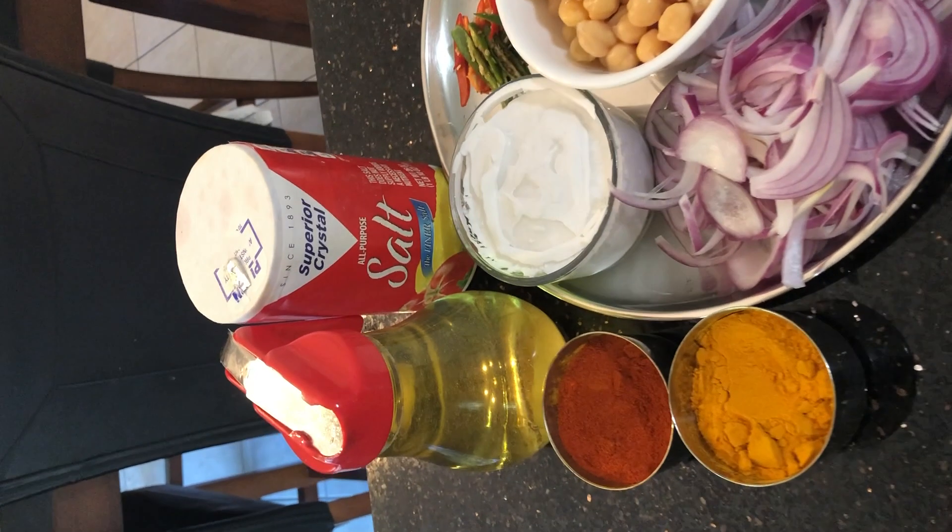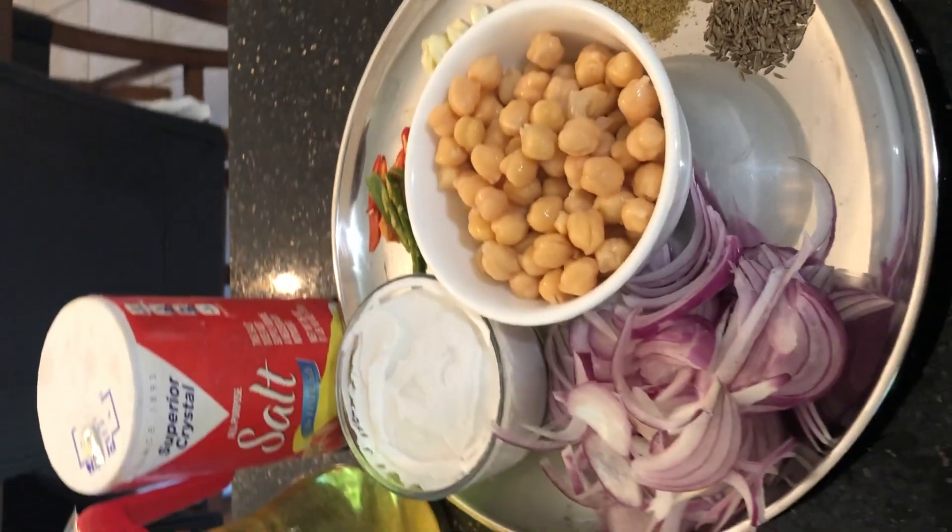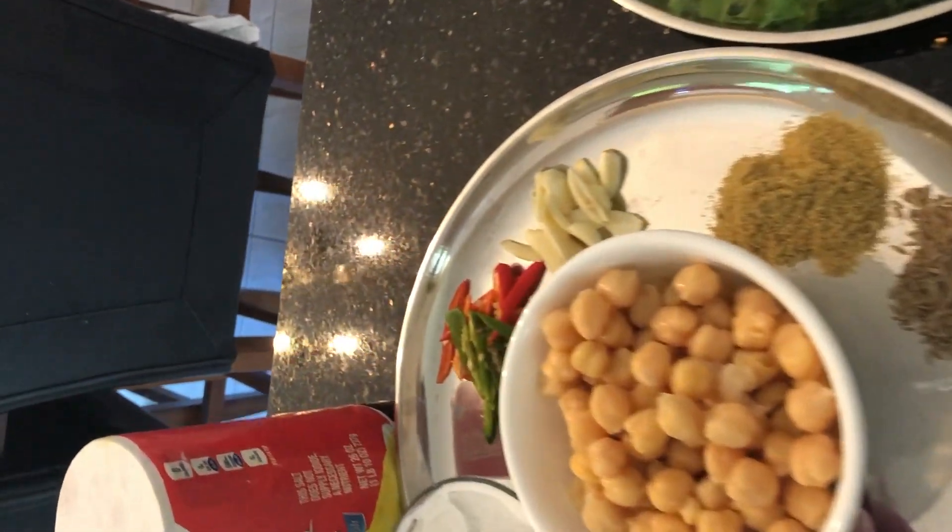Welcome to It's My Twist by Sunila. Today I'm going to show you kale and chickpea stir-fry with a small selection of Indian spices.